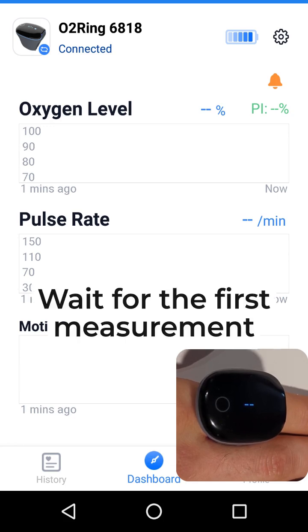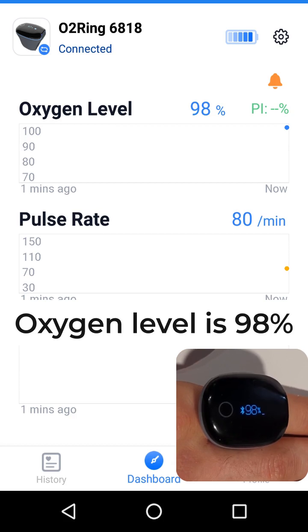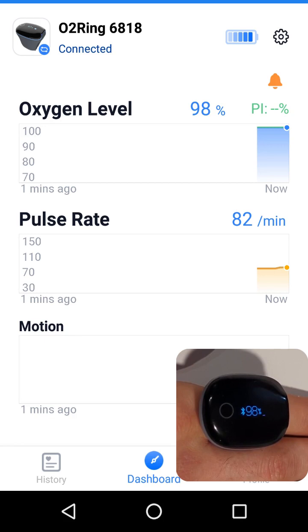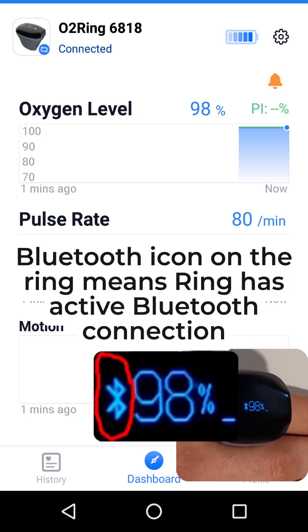Wait for the first measurement. Oxygen level is 98. The Bluetooth icon on the ring means the ring has an active Bluetooth connection.